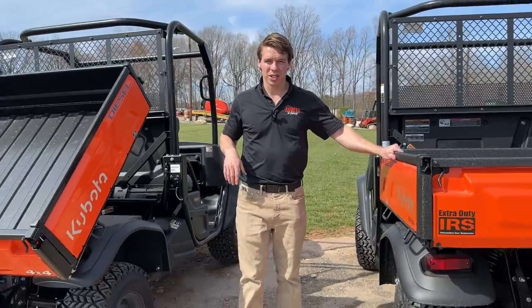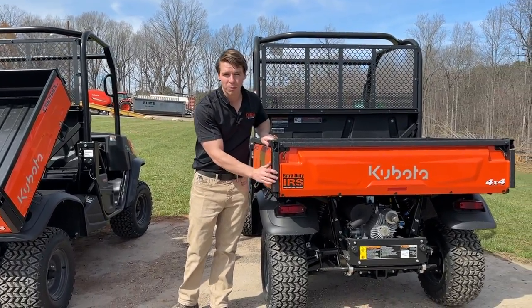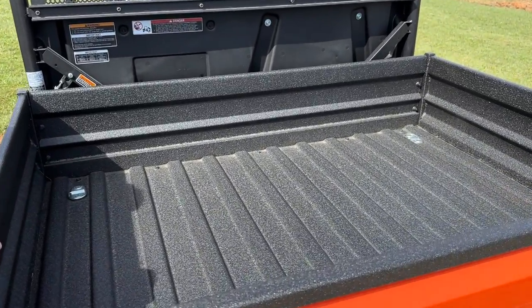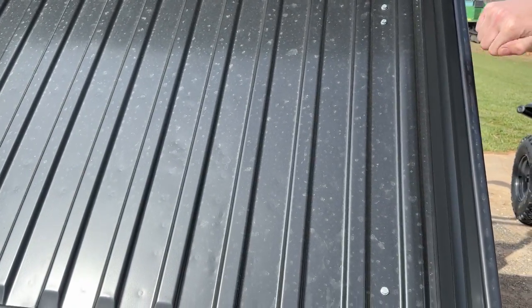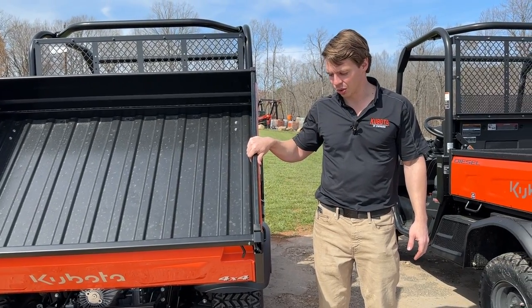Something else I chose on the worksite is a bed liner — you can see the factory-installed Line-X coating. It helps protect the bed, helps grip so things won't slide around as much, and it won't scratch or rust as easily. The general purpose has just standard painted steel, so it's going to scratch and rust a lot more easily.